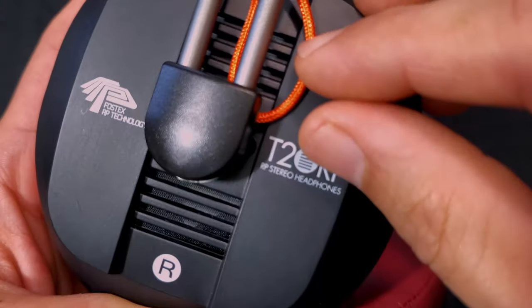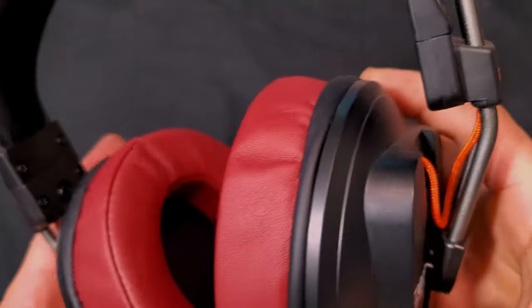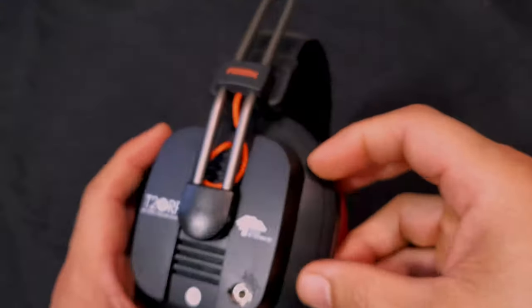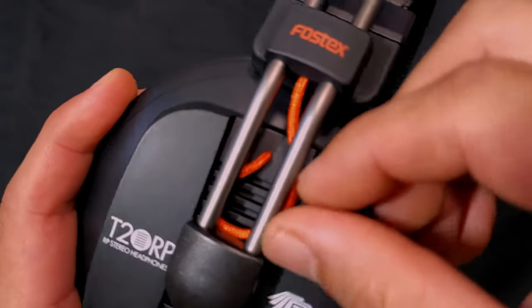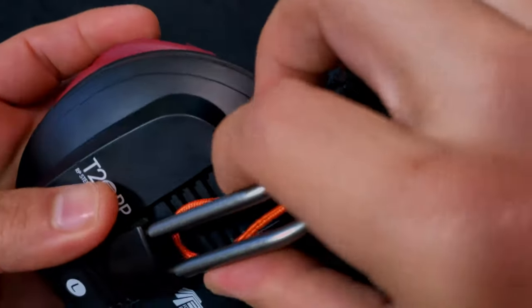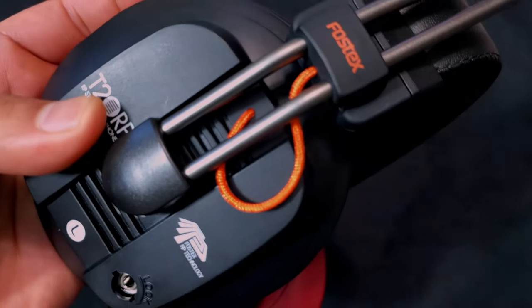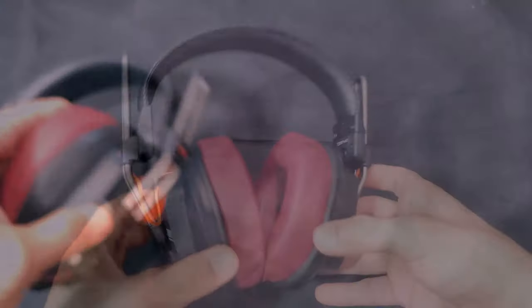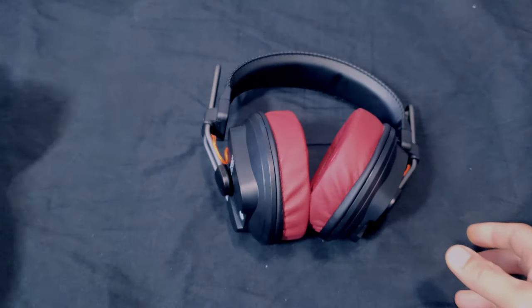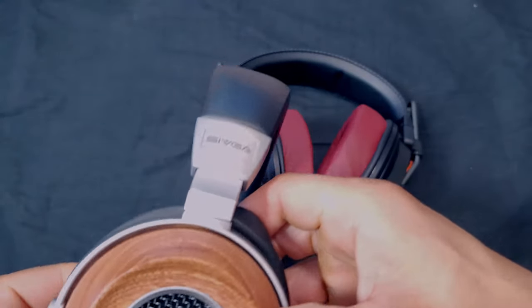So the only open area is on the bottom, which likely limits the soundstage. This might be blasphemy to some, but these $93 Sivga wooden open-back headphones actually have more soundstage than the Fostex T20s — the Sivga's grills are much larger and more open compared to the Fostex's small bottom openings.